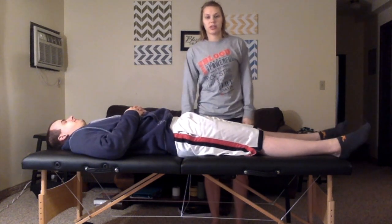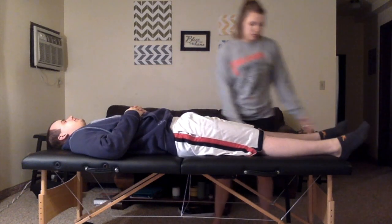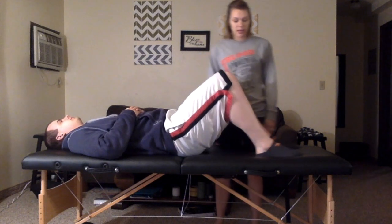I'm going to be doing the hip abduction contracture test. First, I'll have my patient lie supine. I'll ask them to flex both knees up to 90 degrees and do a hip bridge just to neutralize the pelvis, then go ahead and extend both legs.